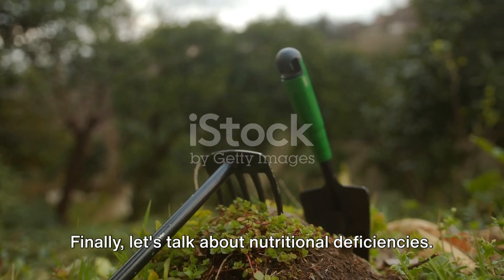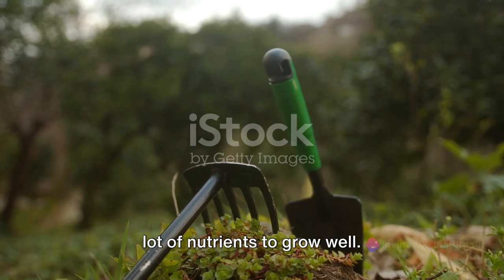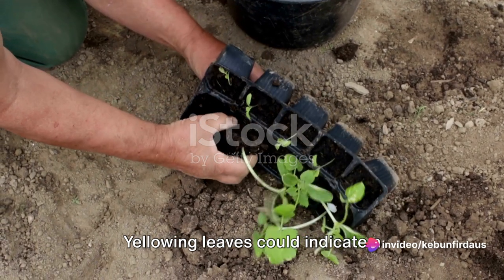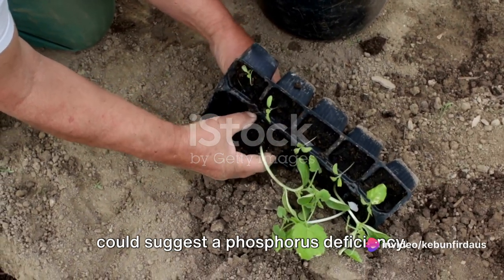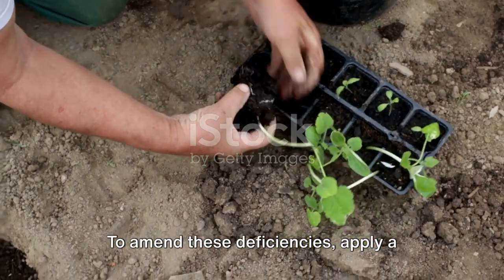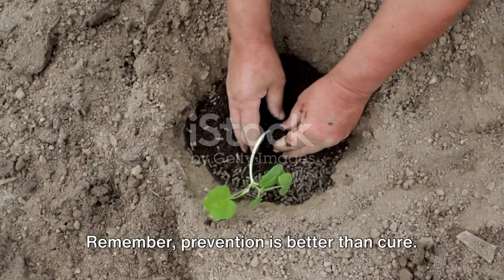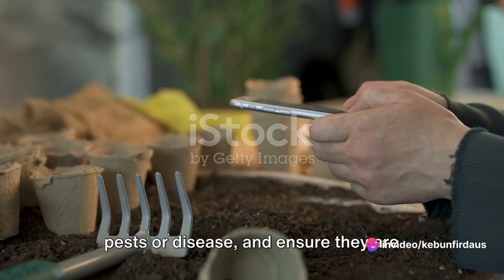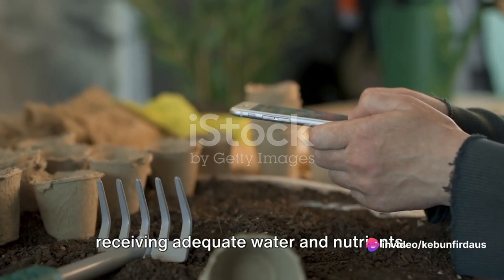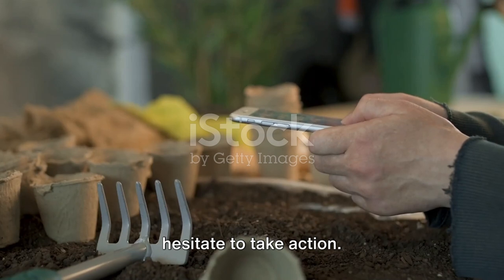Finally, let's talk about nutritional deficiencies. Celery is a heavy feeder and requires a lot of nutrients to grow well. Yellowing leaves could indicate a nitrogen deficiency, while purple leaves could suggest a phosphorus deficiency. To amend these deficiencies, apply a balanced fertilizer to the soil. Remember, prevention is better than cure — regularly check your plants for signs of pests or disease, and ensure they are receiving adequate water and nutrients. If you notice anything unusual, don't hesitate to take action.